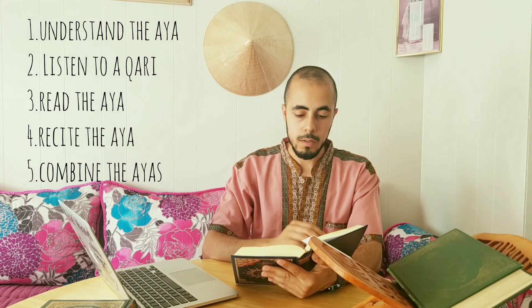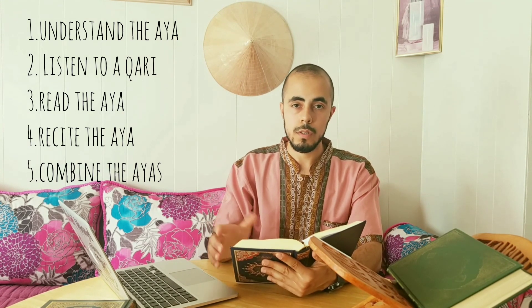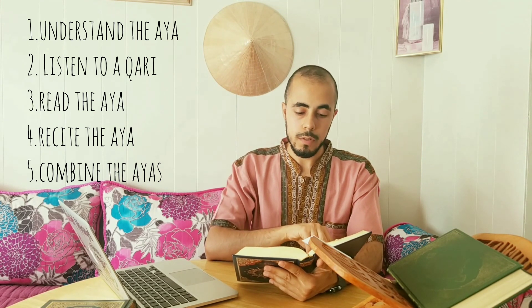Insha'Allah, if you follow this procedure, I think you will memorize the Qur'an faster and better, insha'Allah.